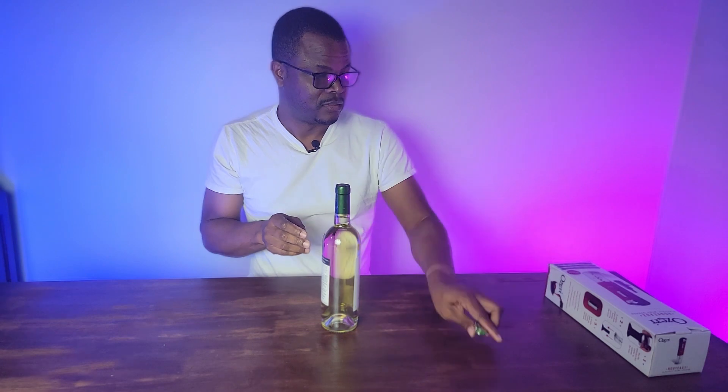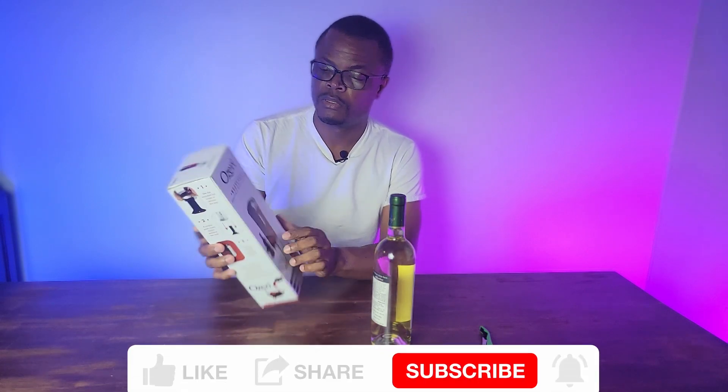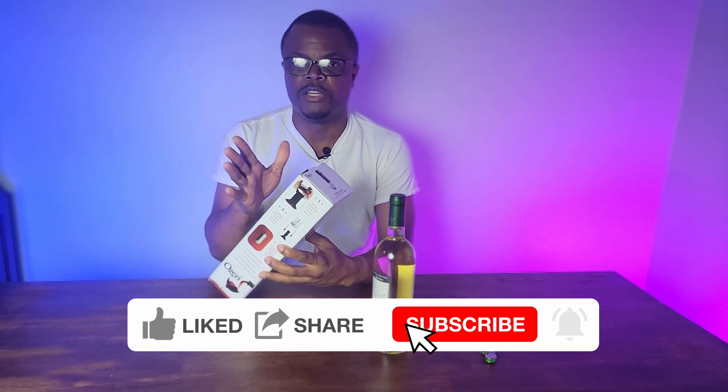Well, guess what — this device right here makes that easy, very easy. It's an electric wine opener. Everyone needs this if you have wine or you have guests over. You need to get one, and this is not a sponsored video.